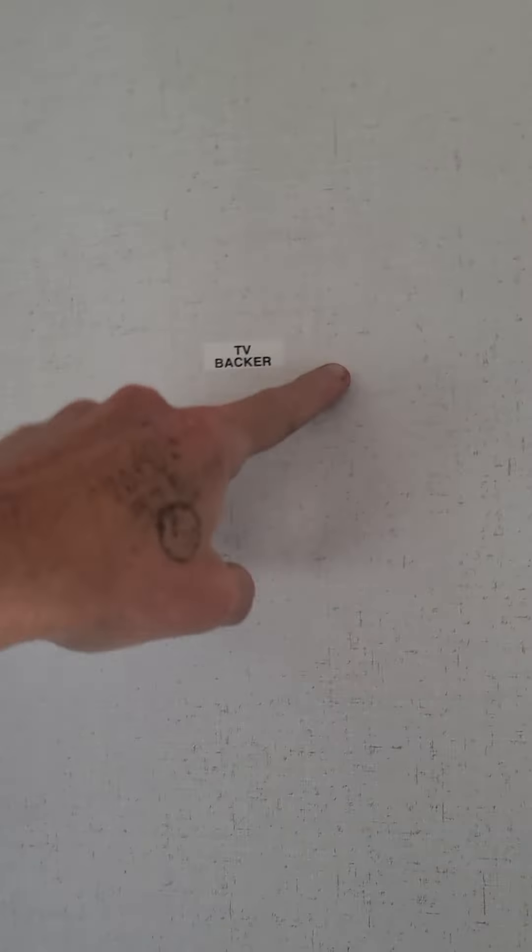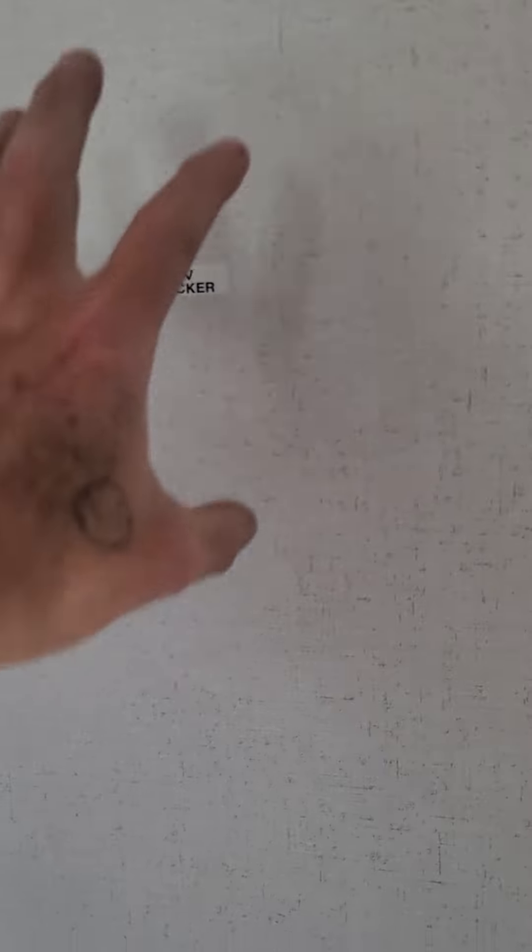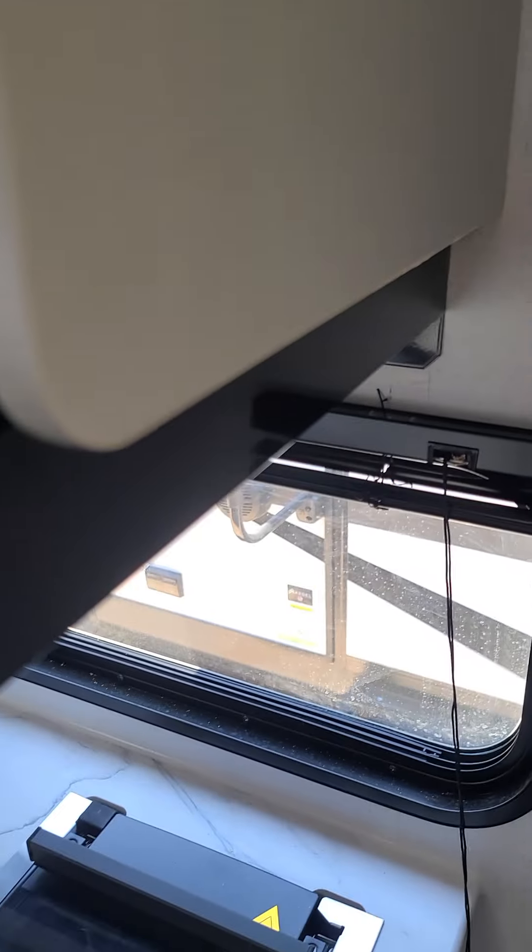You also got a hookup for a TV — there is a mount right here, a big square right here that you can actually mount a swing mount, there's the connections right there. All these have an HD antenna on top with the built-in booster.